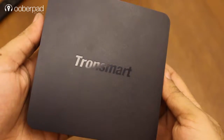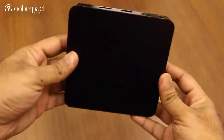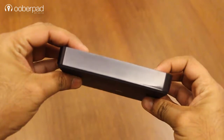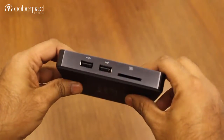The device looks quite attractive at the first glance. It features a plastic body with a matte finish on both the top and the bottom. On the sides, it features a glossy finish. Additionally, this Android TV box features multiple input and output connectivity on the side panel.